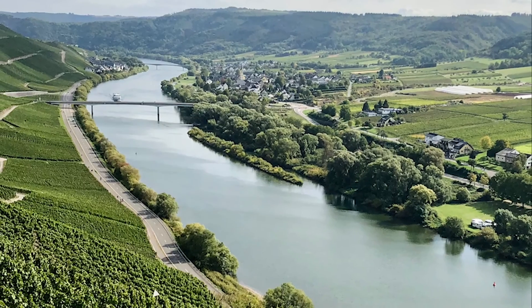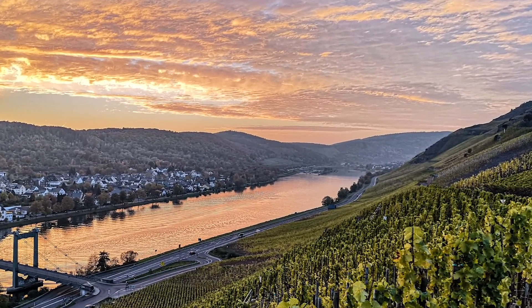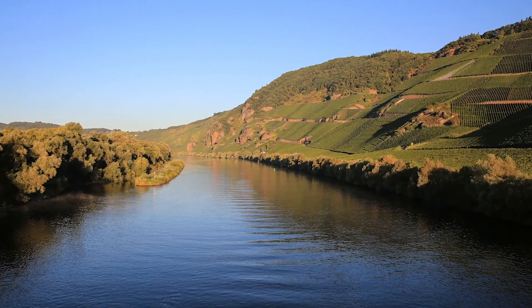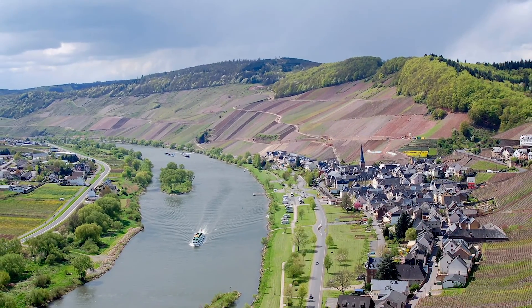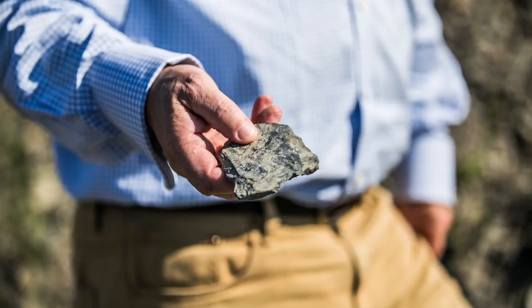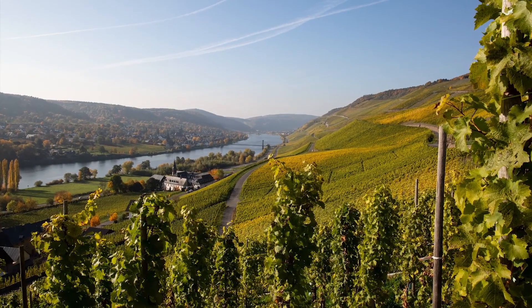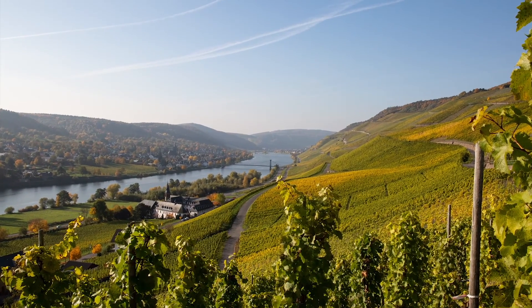The Riesling grapes come 100% from the Mosel region. I think this region is the most ideal place in the world for growing Riesling. The cool climate allows the grapes to ripen slowly while retaining bright acidity. The main soil type is slate, which helps give the base wine its mineral edge. My family has been making Riesling in this region for over 200 years.